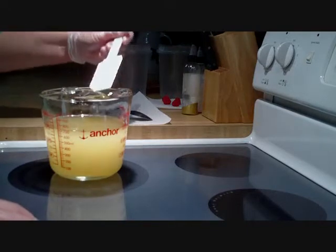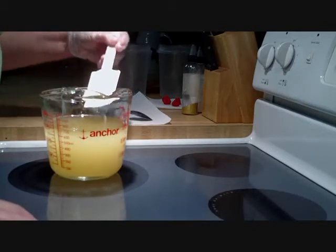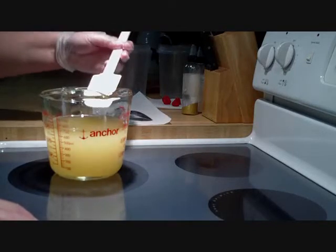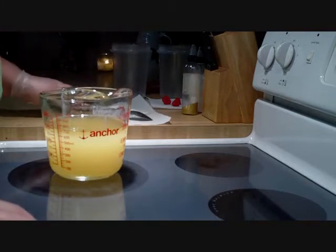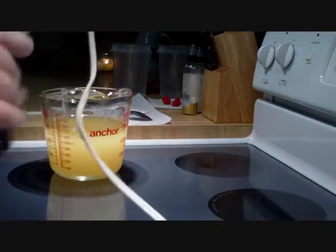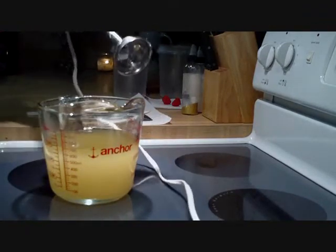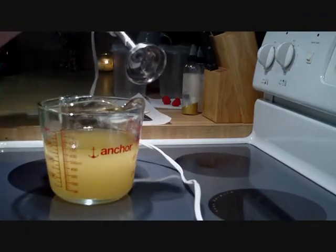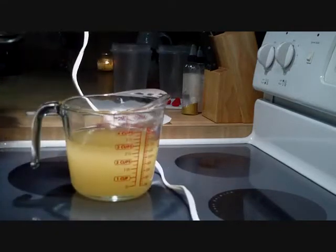In a couple of days those teddy bears will be ready to put on a loaf of soap. I like to do it before they get too hard, because if you let them sit for a couple of weeks they get really hard, and when your loaf is still soft it's kind of hard to cut through.